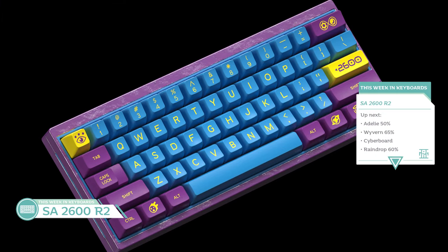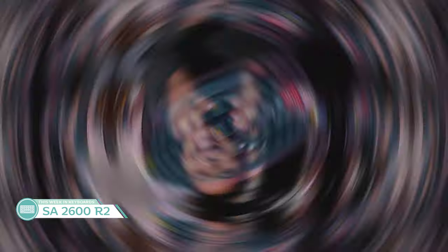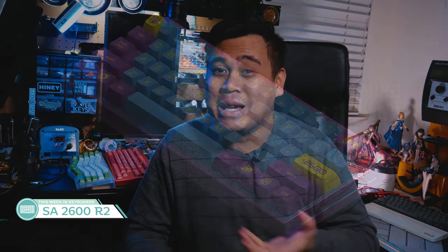Last in the keycap news is SA2600 Round 2 by York Chan. I'm not going to lie — is this really a set that demanded a Round 2? I mean, it's basically the GMK Iris of SA sets, right? They're going to replace the old YCE color with the YY, and the full layout is going to be adjusted to better fit keyboards of the modern times. But come on, look at it. I guess it's just not for me, but if you like blues, purples, yellows, have at it.